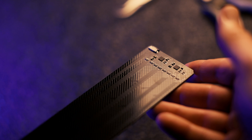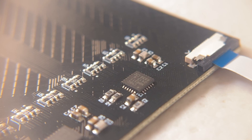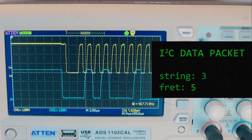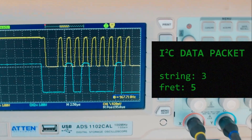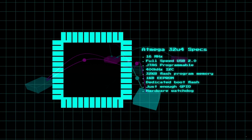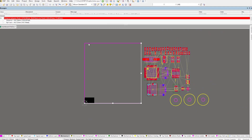Now, computation. It's time to connect the neck to a processor that can understand it. Touching a neck fret sends all the data we need over a shared communication channel called the I2C bus. This packet of data says what was pressed, so we'll need a processor that talks this language. Found one — the ATmega32U4 has I2C, USB, plenty of program memory and boot flash too. Perfect.